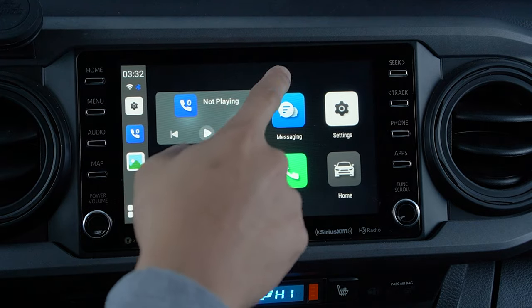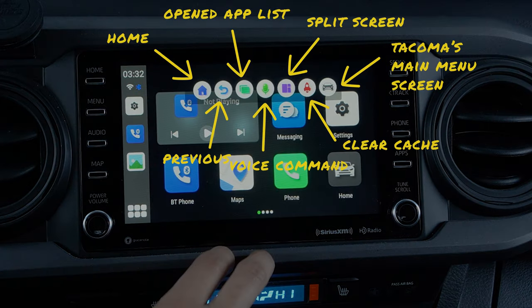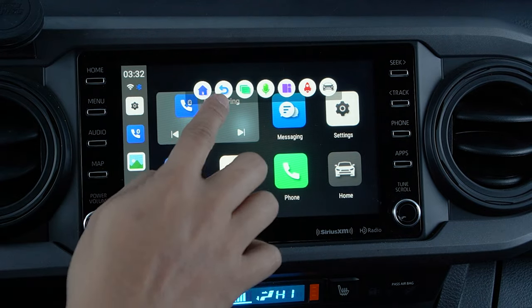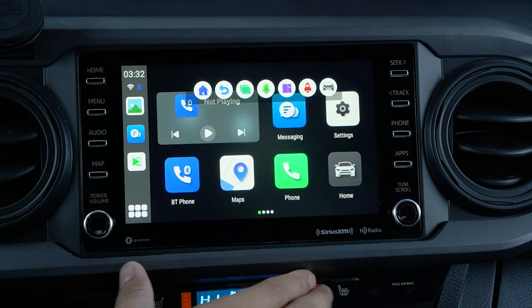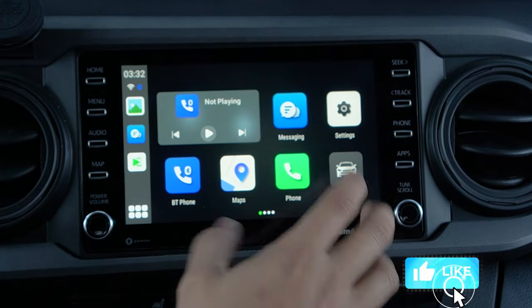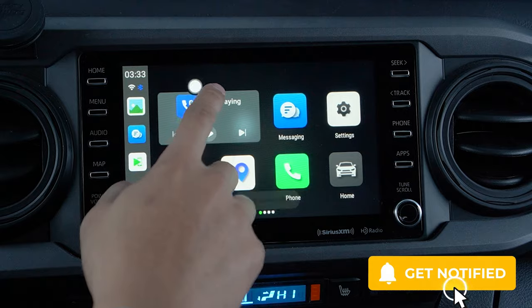You'll also notice a new pop-up tab, which will allow you to navigate through your new interface. You can use this to go back to the home page, navigate to the preview screen, go through your open app list just like your phone, use voice commands, click the screen like your laptop, clear cache, and go back to your Tacoma's main screen.